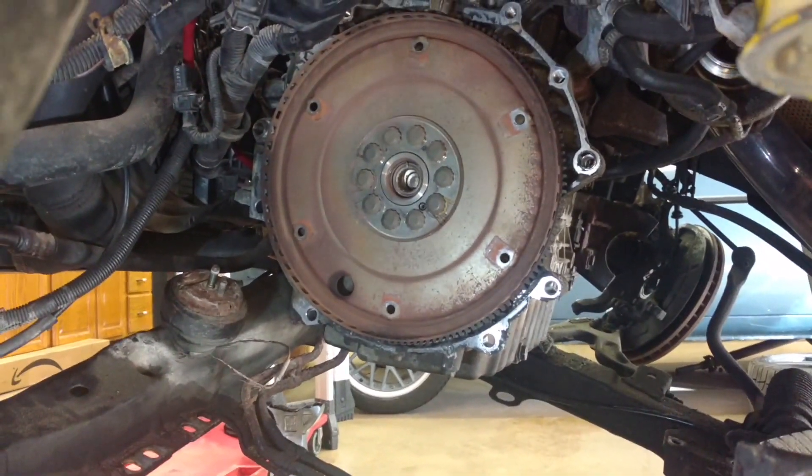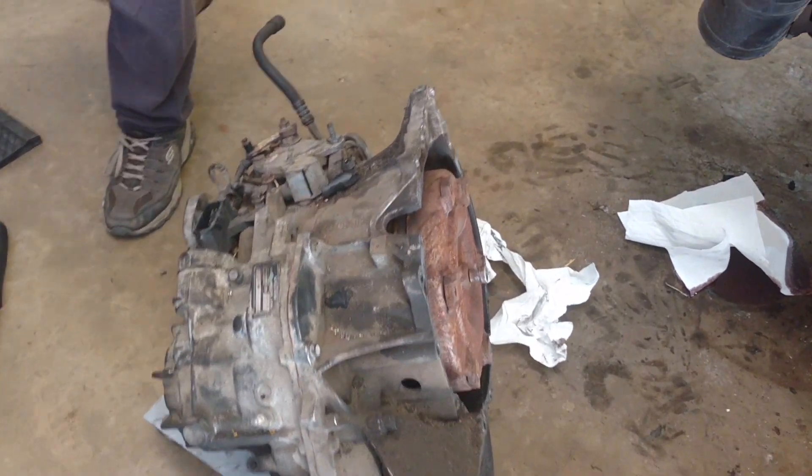And there is the flywheel. There she goes, folks — no more auto trans for the Panther.